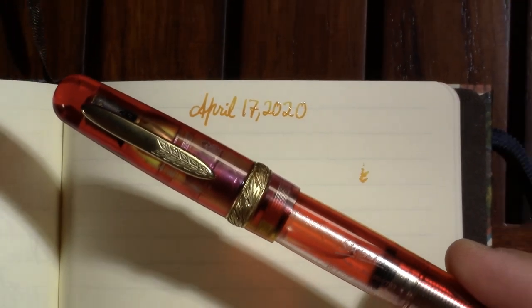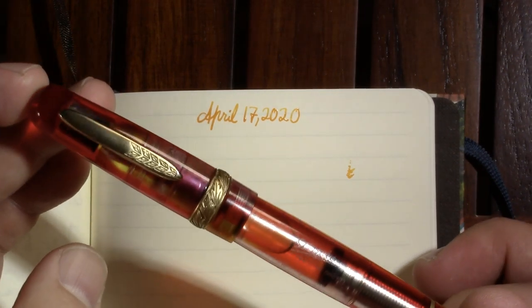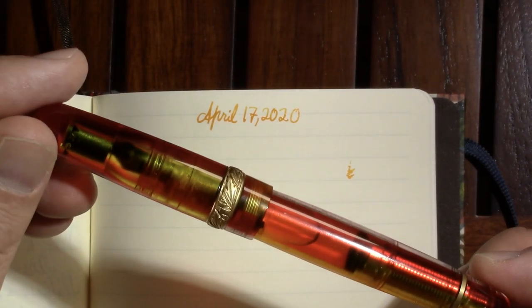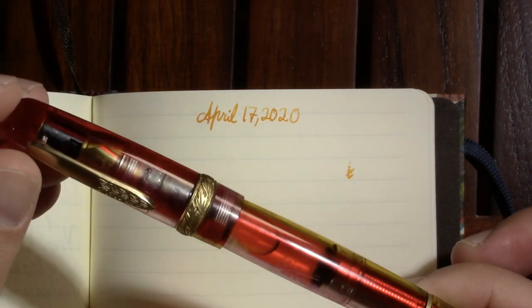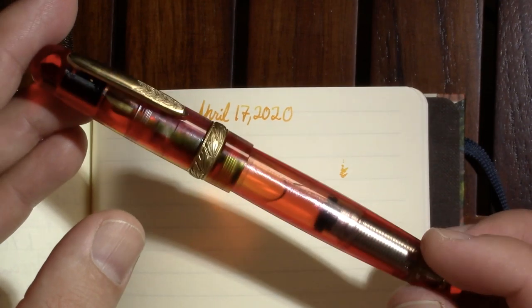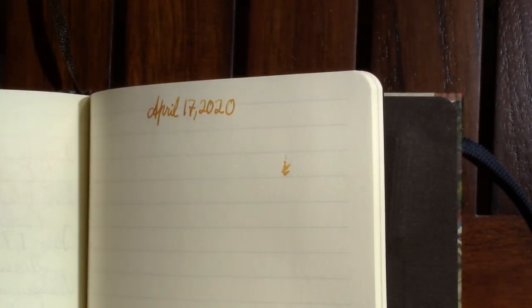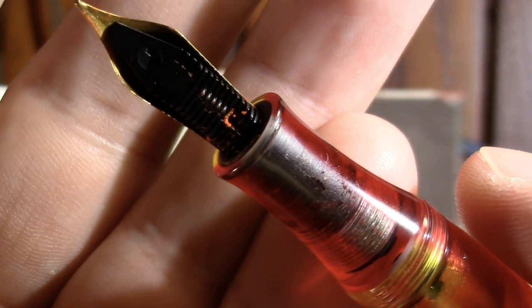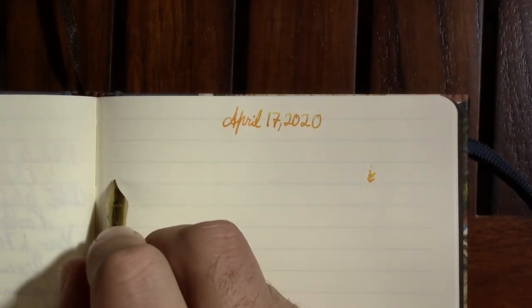Let me zoom out so you can see the pen. My first pen is this Stipula Etruria. Honestly I've had some regrets — not that it's a bad pen, just that I have some issues writing with it. It's attractive and feels really good to hold, but the nib has been a bear. It's actually developed a new issue with this ink — I think it's ink-specific. I've never seen this ink do any crusting before, and it's actually crusting a little.